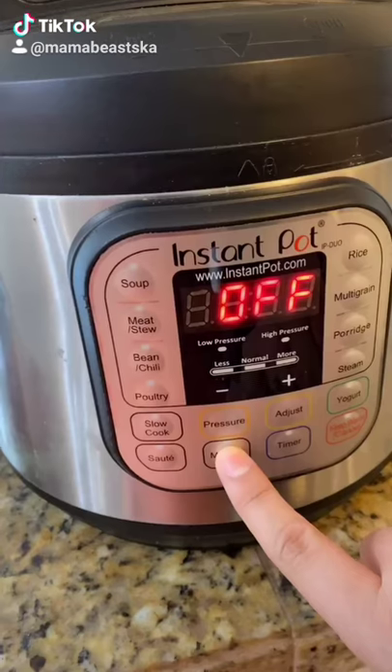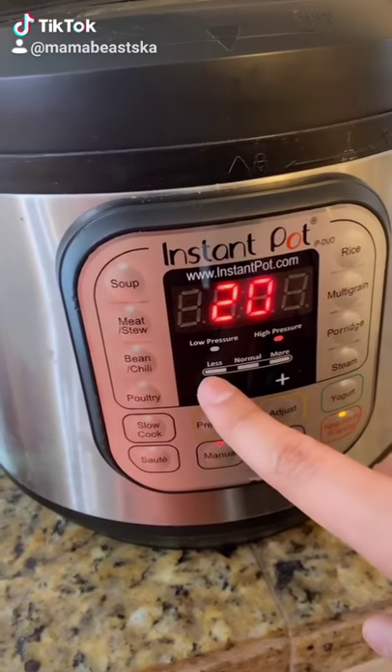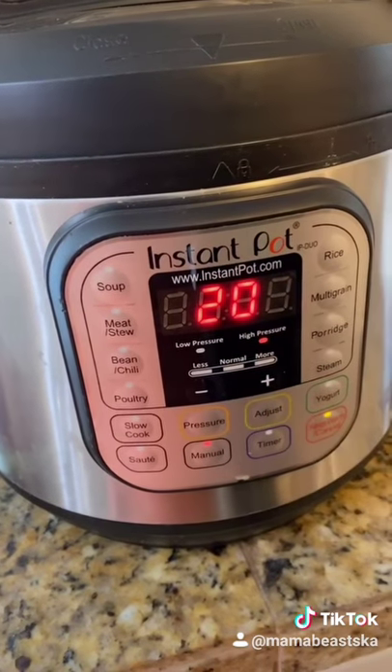Make sure it's set to sealing. Push manual and then increase the time to 20 minutes and let it go.